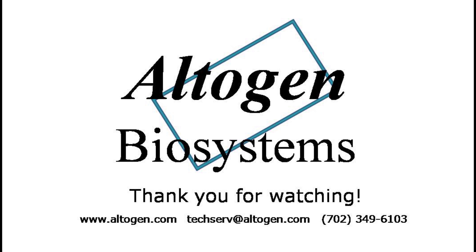Thank you for watching our tutorial. For more information or products, visit us at altogen.com.